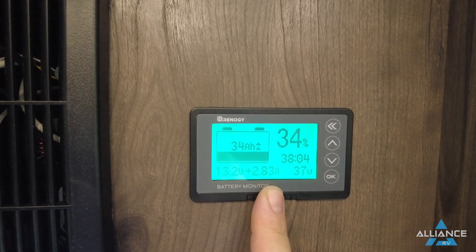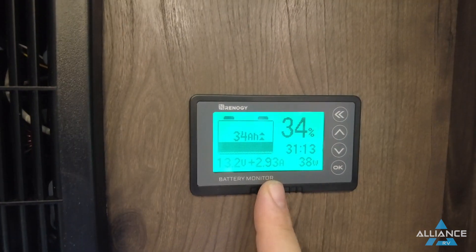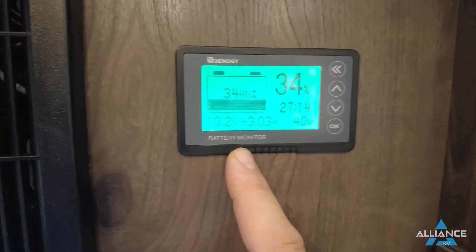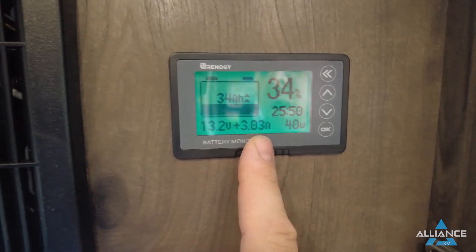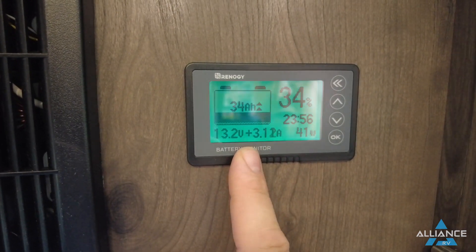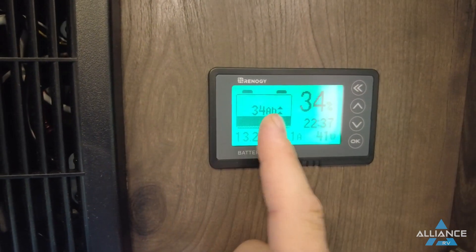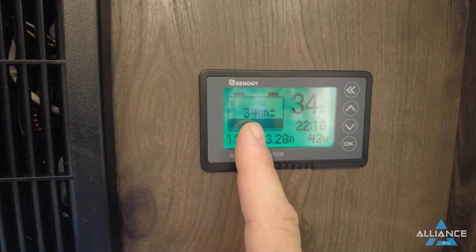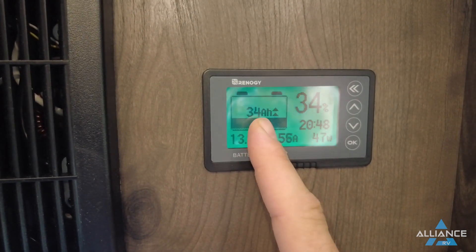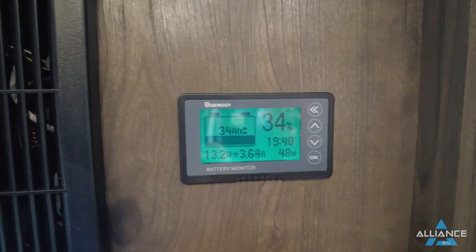We're mimicking boondocking in a parking lot with fairly overcast skies, so our charge rate is a little lower than ideal — lower than it would be in Arizona, for example. Of the numbers shown, the voltage and incoming charge are the only real hard numbers. Everything else is calculated based on the 100 amp-hour battery setting entered into the unit. Currently showing 34 amp-hours remaining out of 100, which equals 34 percent.